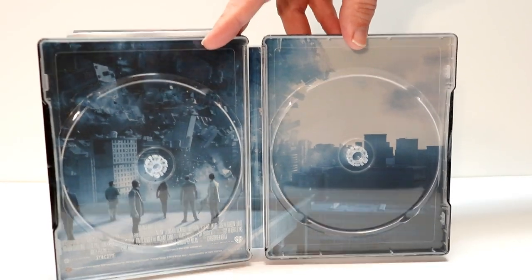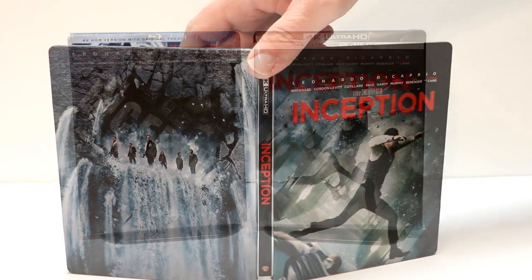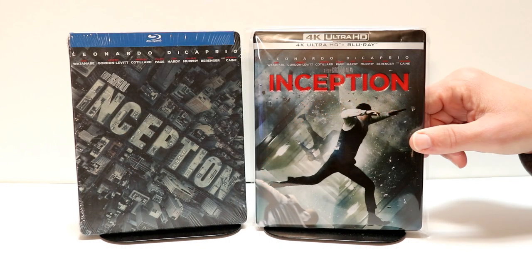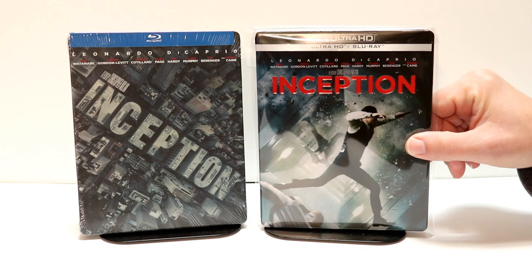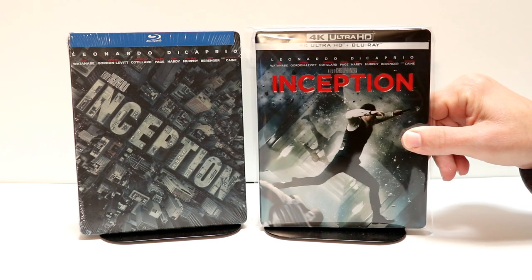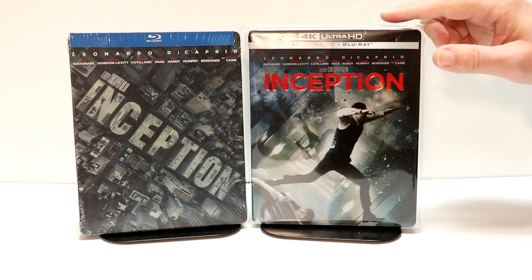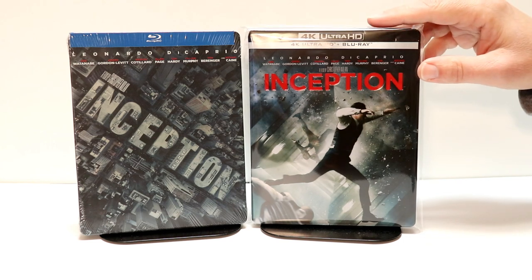So overall, a very nice-looking steelbook for a great movie. I've gone ahead and placed this inside a protective bag. This will help keep it from getting scuffed up on the shelf, and from getting any kind of scratches on it. I do have these bags listed below if you'd like to check it out.